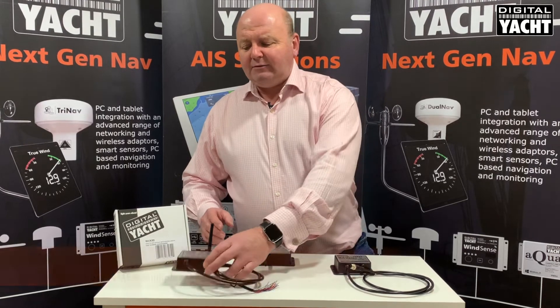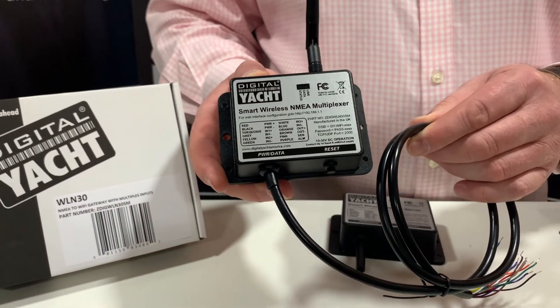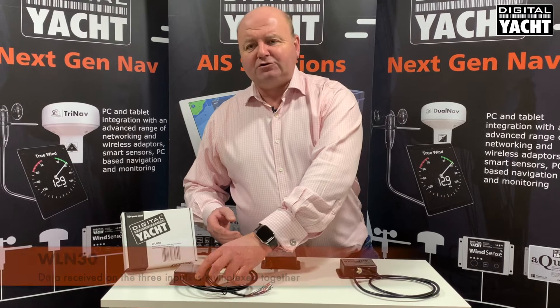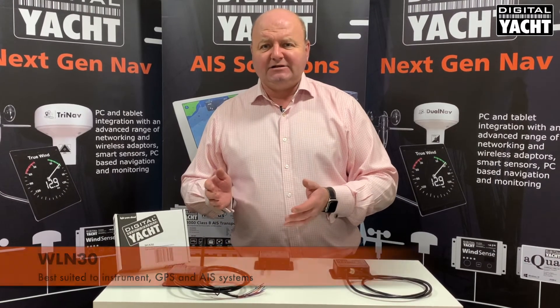If you're looking for something a bit more sophisticated, then the WL-N30 is available. The WL-N30 has got three NMEA inputs and an NMEA output as well, so it can multiplex data — taking multiple streams of NMEA 0183 information and making that available on one wireless point. That makes it better for instrument, GPS, and AIS type systems.